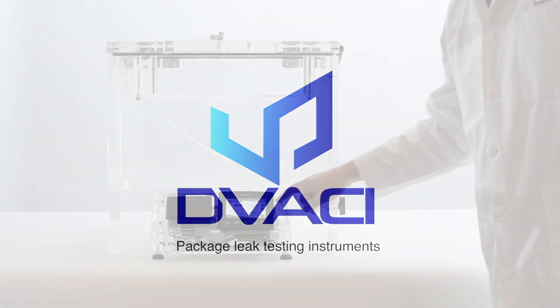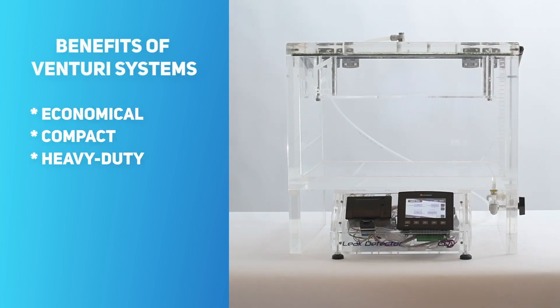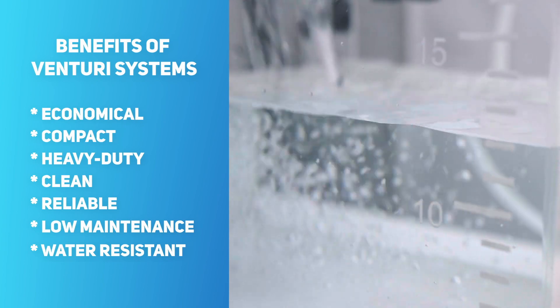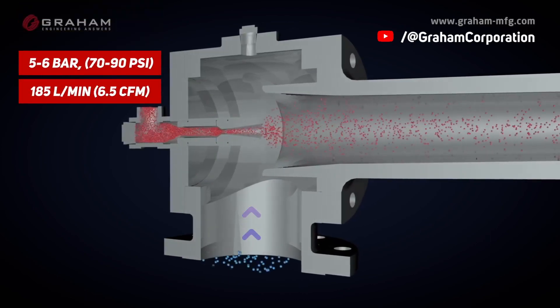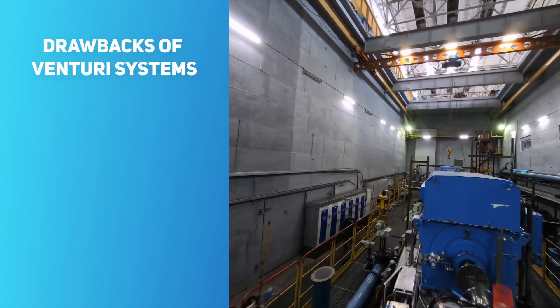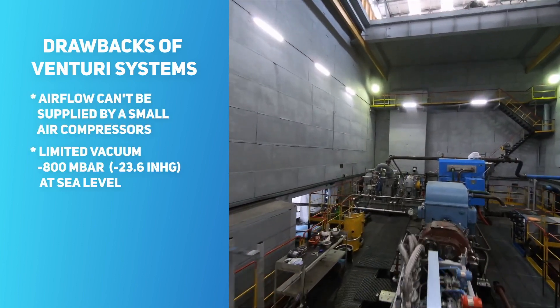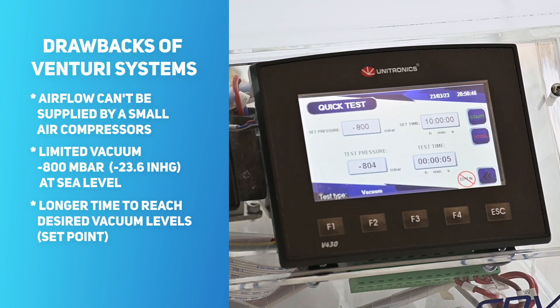Venturi systems are an attractive solution for generating vacuum because they are economical, compact, heavy-duty, suitable for clean environments, and capable of running multiple tests in succession without needing any downtime or regular maintenance. Also, these systems are highly water-resistant. In order to effectively use a Venturi valve, an air compressor with a pressure capacity of 5 to 6 bar and a constant airflow rate of 185 liters per minute is essential. Unfortunately, this option is only available for those with an in-house compressed air distribution network, limited to around minus 800 millibars at sea level, and slower vacuum generation times in comparison with a traditional pump.